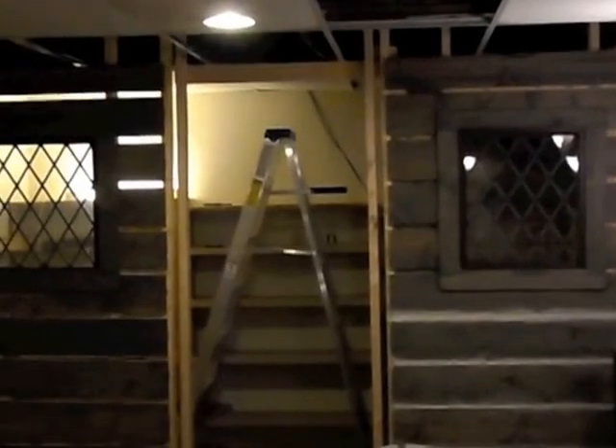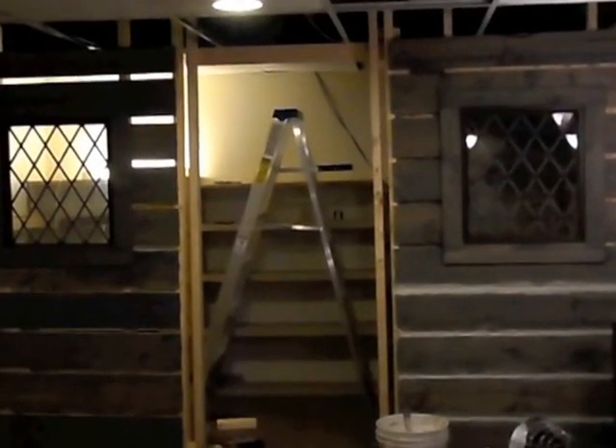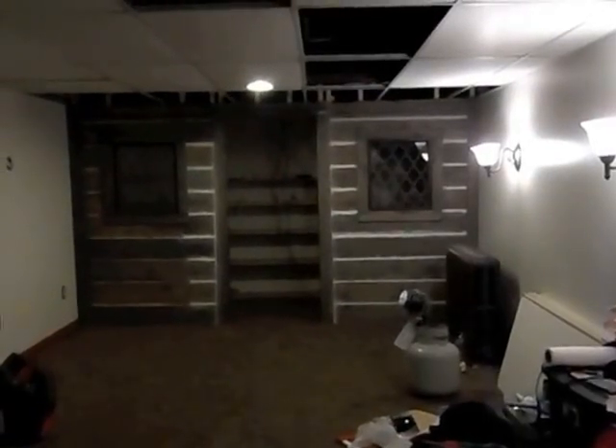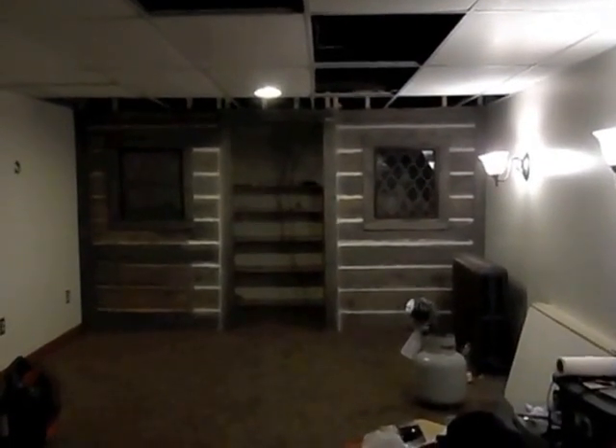I think it'll look pretty cool. So this is Day 2 so far. Patrick and I got a lot done today and we think it looks pretty cool. I'm tired, it's late. Let's take a little closer look at how this is looking — once that all dries I'll be able to get the excess off the wood.